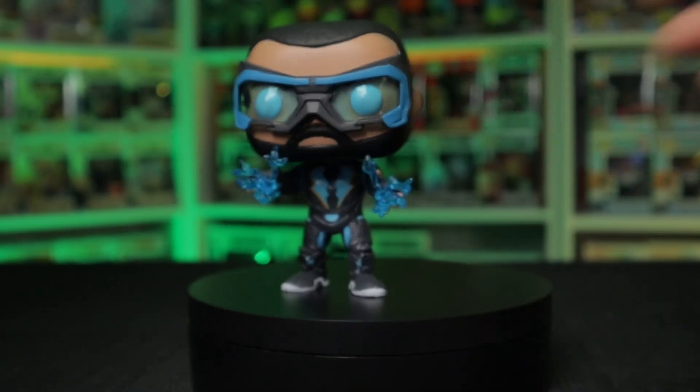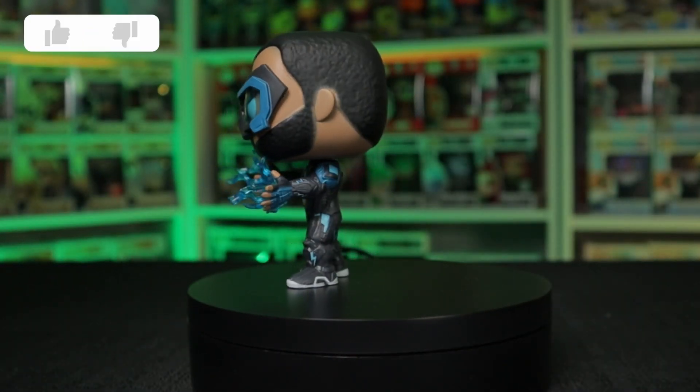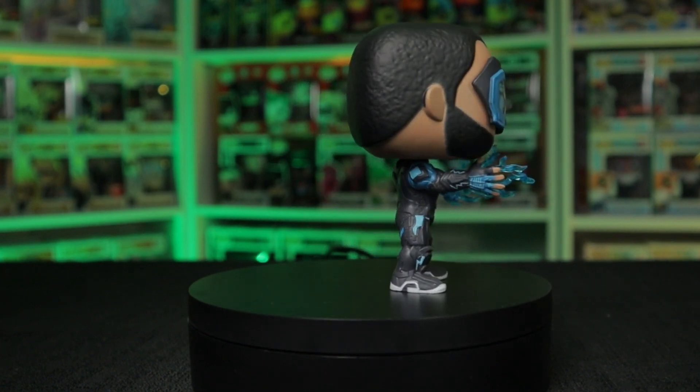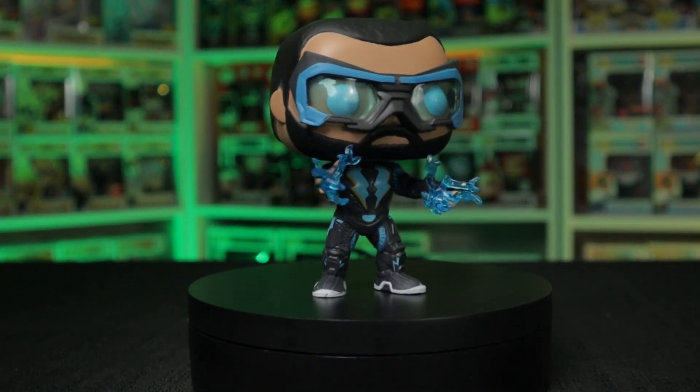I'm happy with this one, but I'm also not quite sure which one I prefer. I don't know yet if I want to keep this one alone or if I still want to go after the Comic Con version.